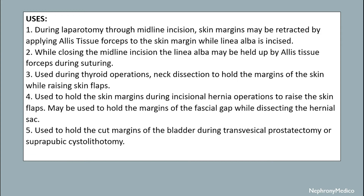It is used during thyroid operations and neck dissection. It is used to hold the skin margin during incisional hernia operations to raise the skin flaps. It may be used to hold the margins of fascia while dissecting the hernia sac. It is used to hold the cut margins of the bladder during transvesical prostatectomy or suprapubic cystolithotomy.